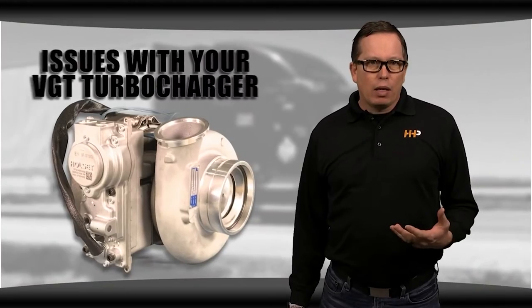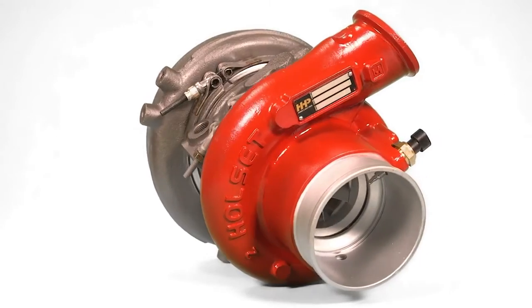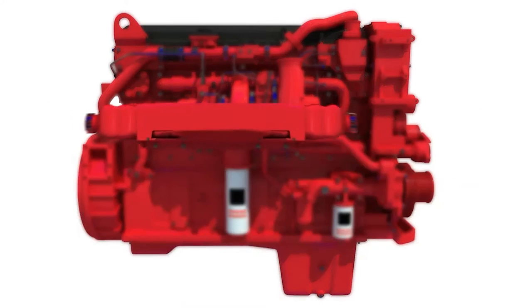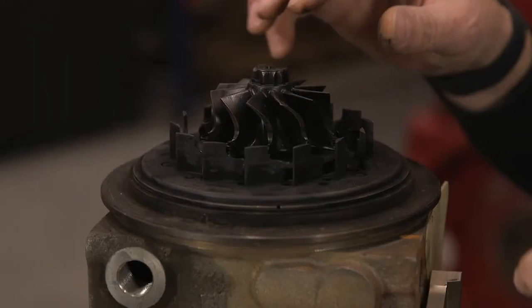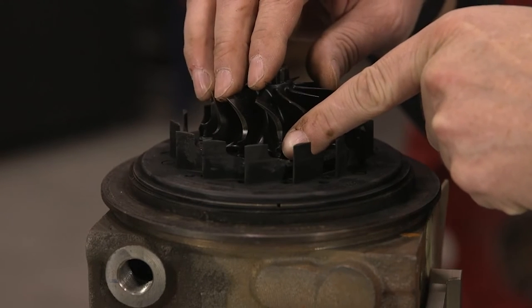Today I'm talking about some of the issues you might see with your VGT and what you can do to extend the life of your turbo. When you have problems with your variable geometry turbo, you're often seeing a symptom of a different problem in a different part of your engine — your turbo is just taking the brunt of the damage. That's why it's important to identify the root cause of any failure to help prevent it from happening again, saving you time and money.